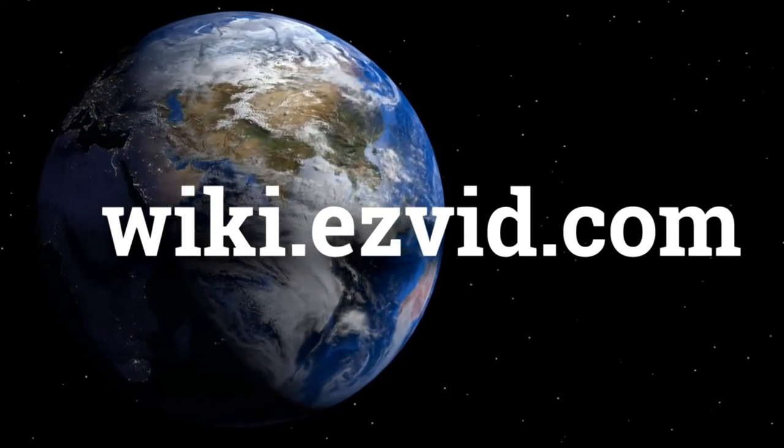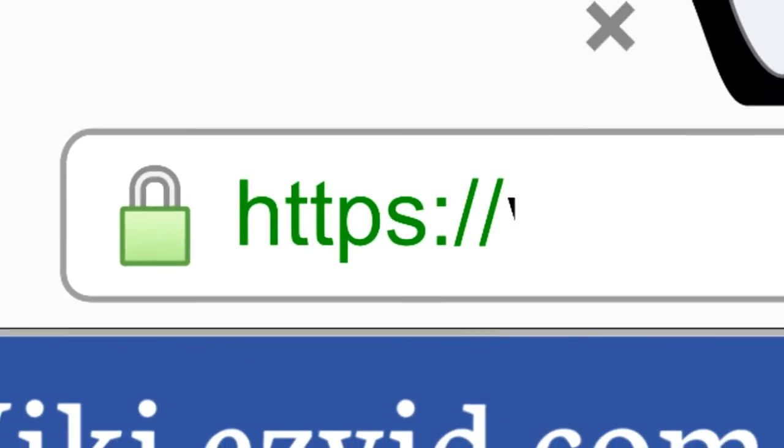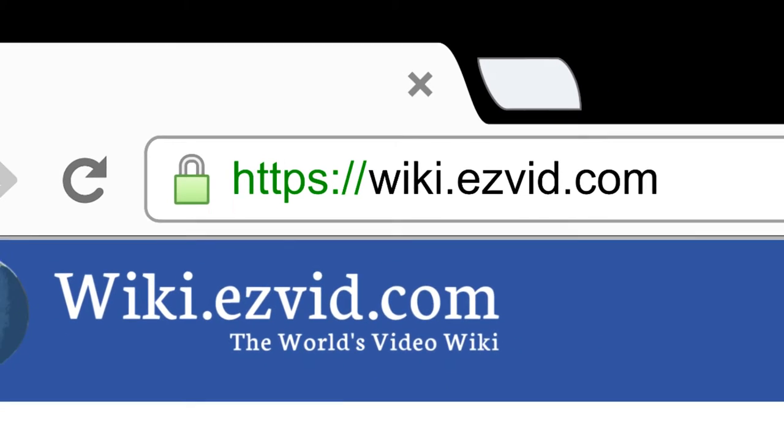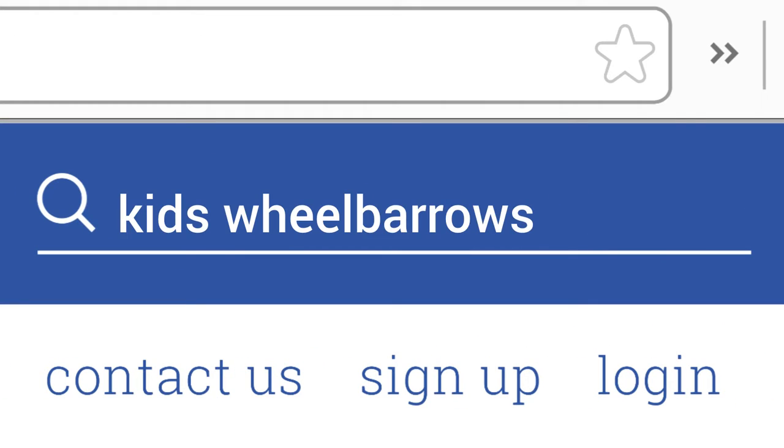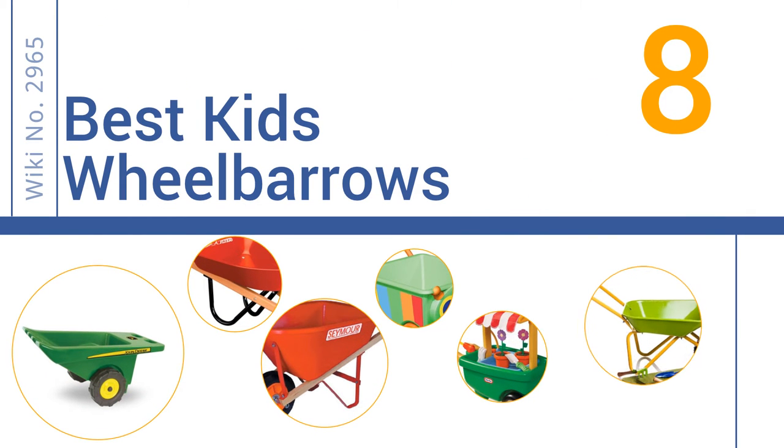wiki.easyvid.com. Search EasyVid Wiki before you decide. EasyVid presents the 8 best kids wheelbarrows. Let's get started with the list.